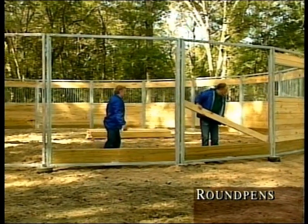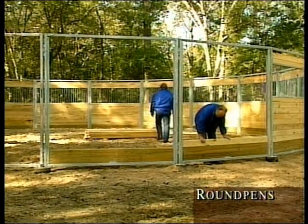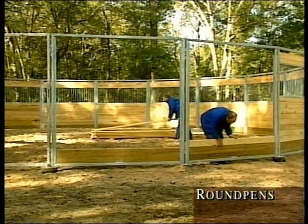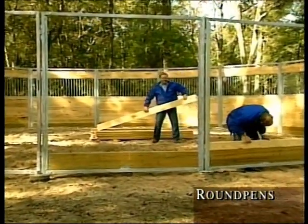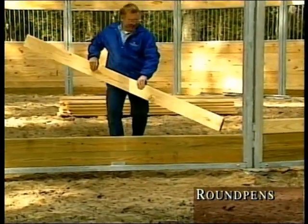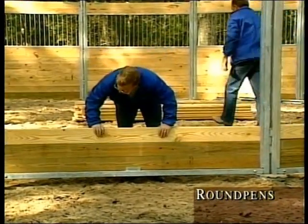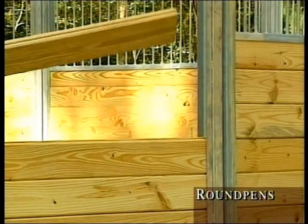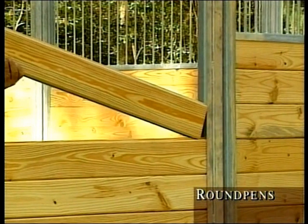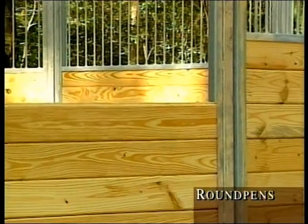Now you are ready to load the walls with boards. Measure the length between the channels, subtract a quarter-inch, and this will give you the correct length to cut your boards. Most round pens have two treated boards on the bottom, followed by untreated 2x6 center-matched tongue and groove boards. The boards slide into the channel and the tongue and groove slide together, providing a solid locked wall.